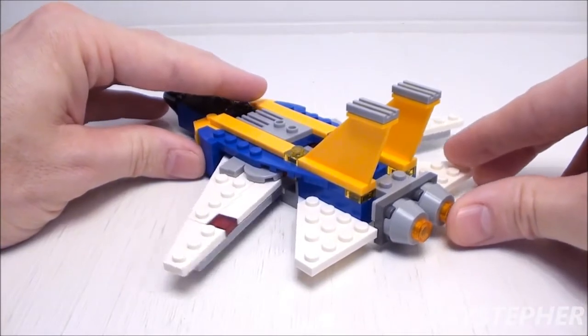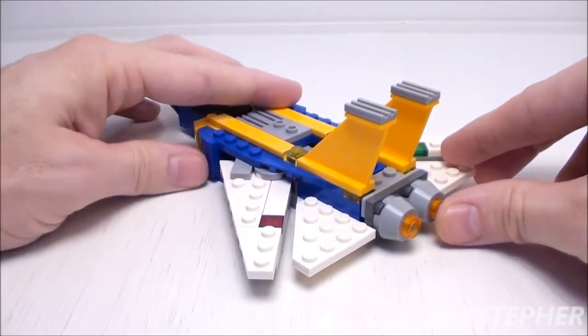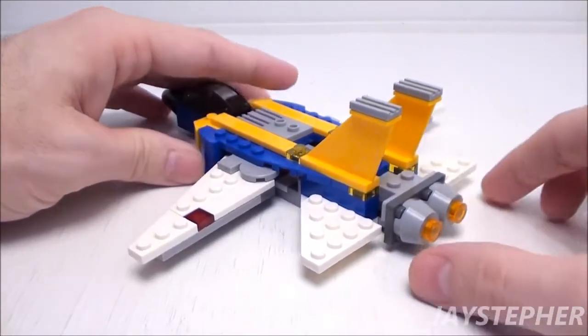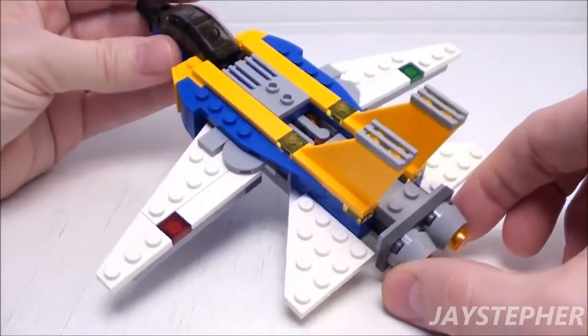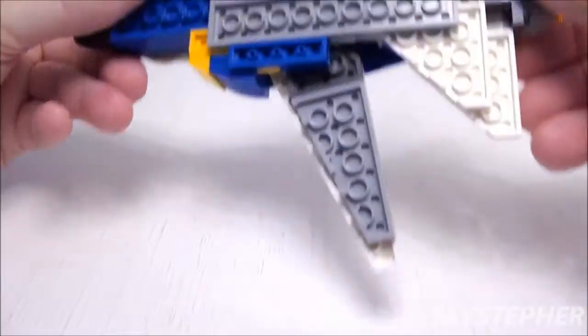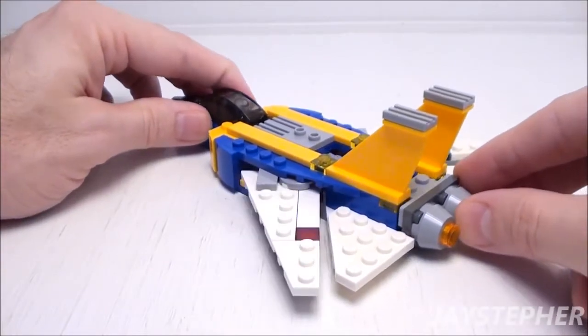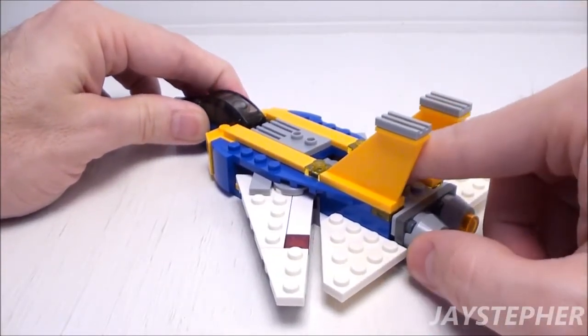Push the engines in and it brings the wings back; pull the engines forward and the wings expand outward. This is not a bad-looking jet.